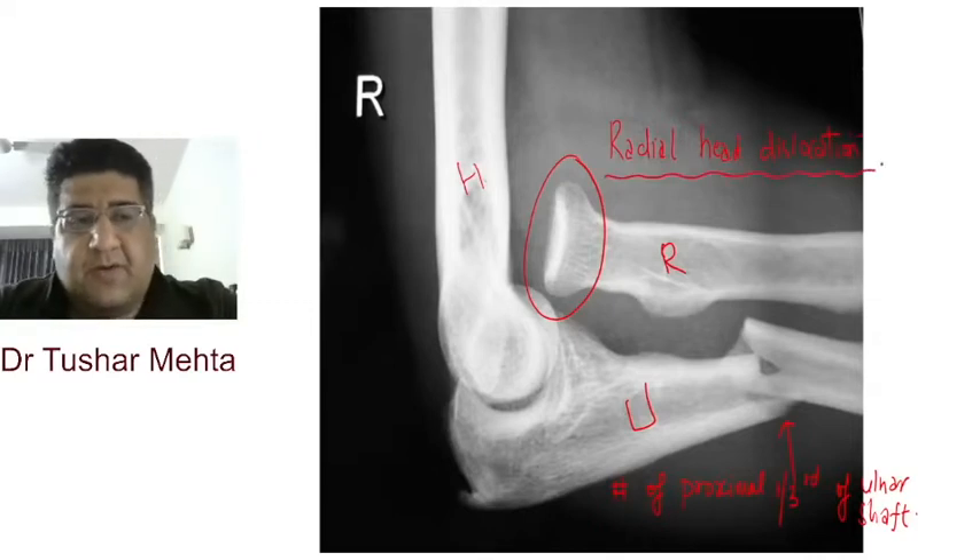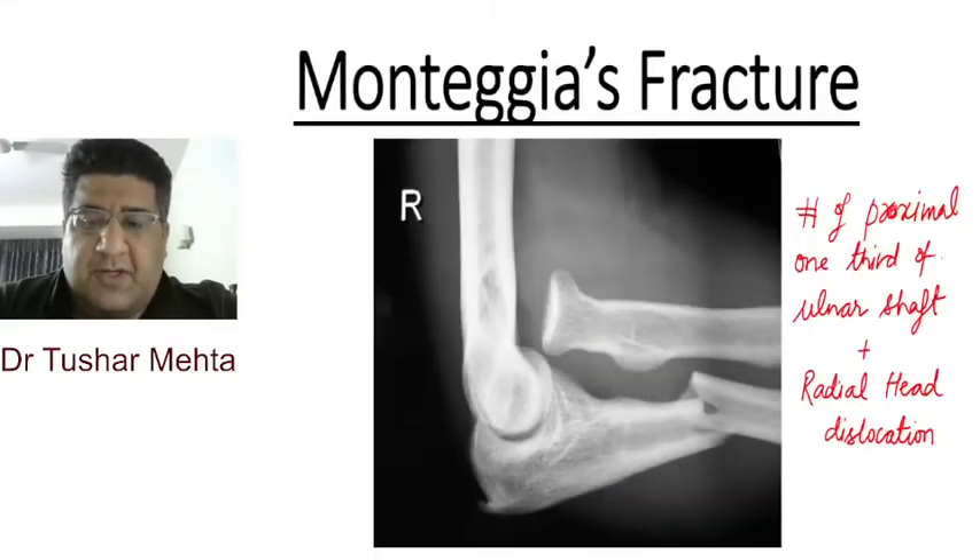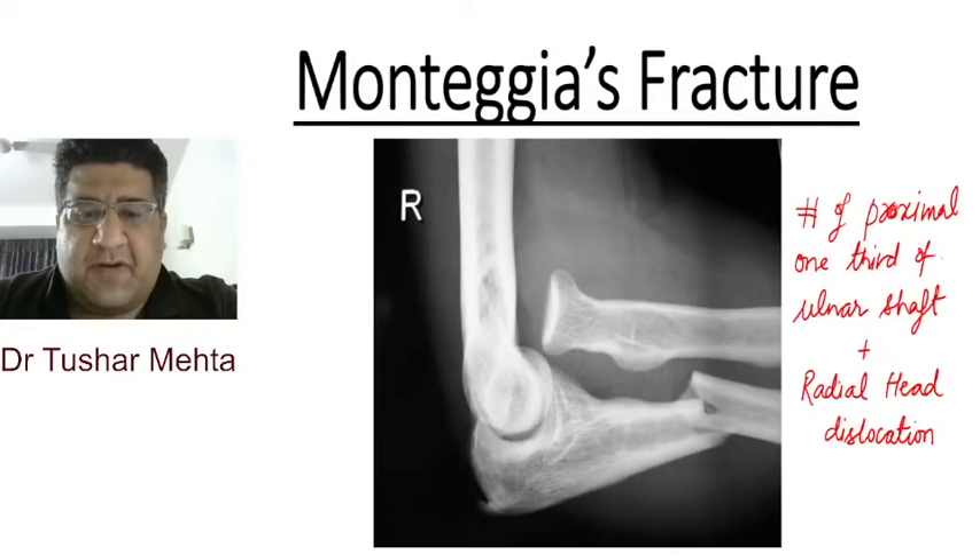That one more thing we are going to see here is a radial head dislocation. It is pretty obvious and clear to all of you that we're dealing with a Monteggia fracture.